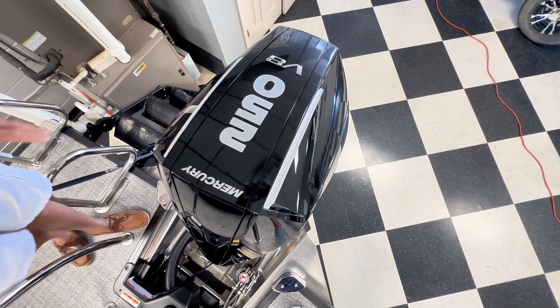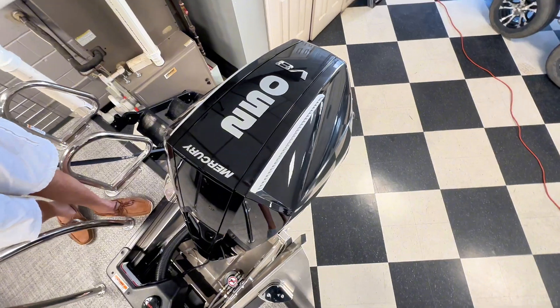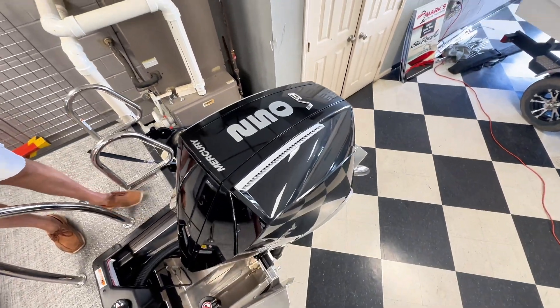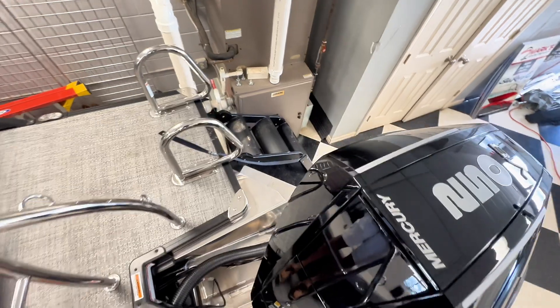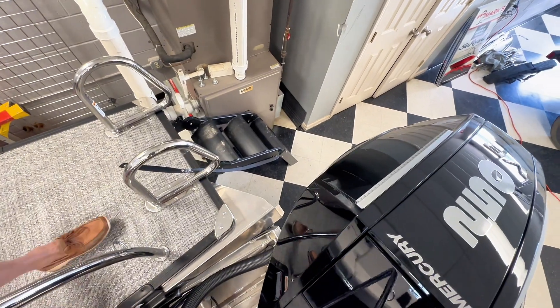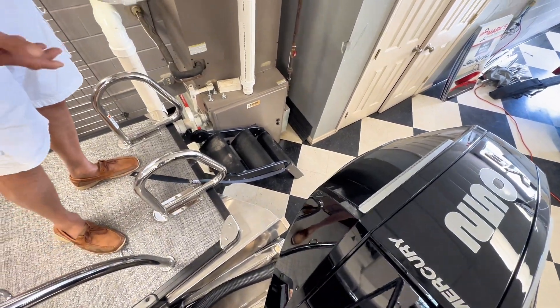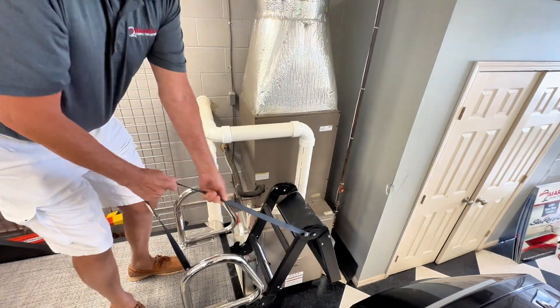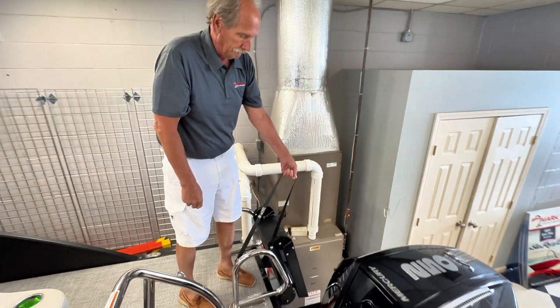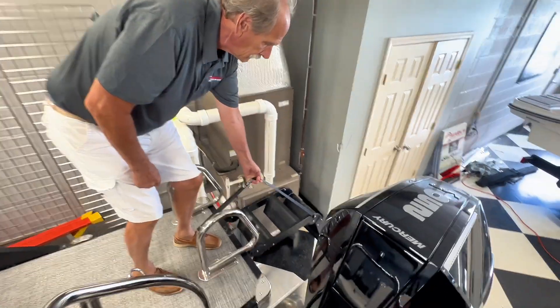The new Mercury 250 on this particular boat, along with the new Lilypad step system, gives you basically a stairway instead of just a ladder, and it's easy up and easy down — no more having to get down on your hands and knees to pull the ladder in.